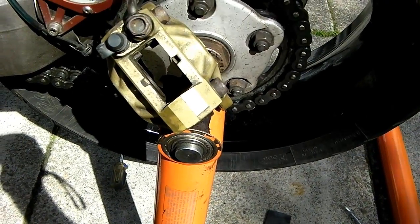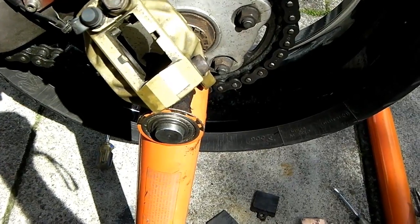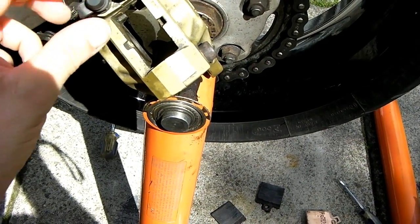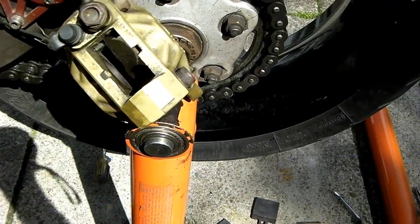Hi there guys, just a quick overview of what we're at today. I'm in the process of changing the rear brake pads on my Ducati, getting that ready for its MOT. As you can see, the caliper's off now.